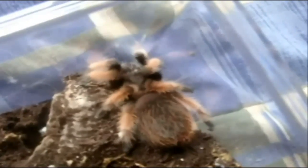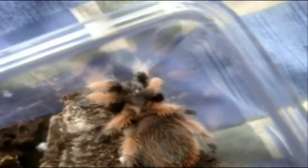Alright, got 20 more minutes to eat a bunch more T's and that'll be it. This is my B. auratum, Amelia. I'm only giving her a cricket because she's just too fat from the superworms. There she goes.